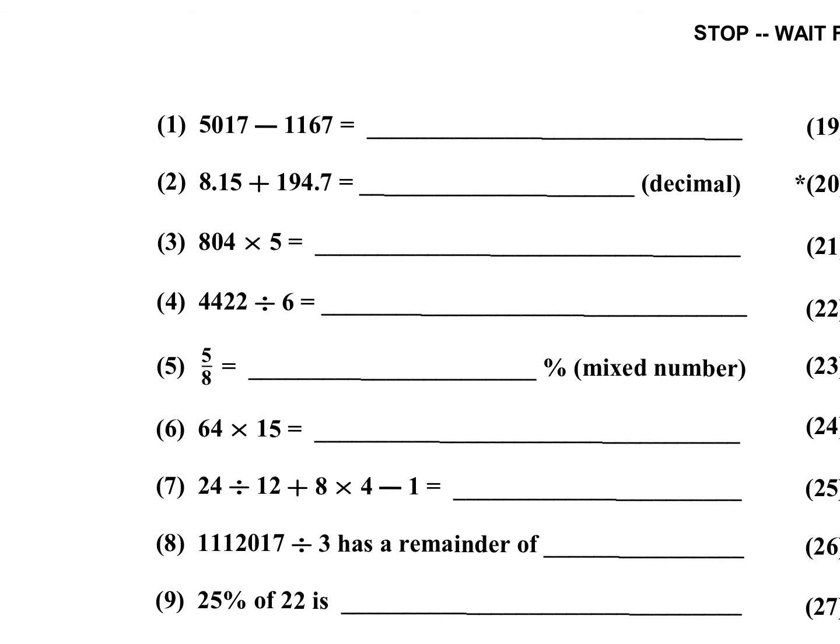Number one: 5,017 minus 1,167. Take the last two digits: 17 minus 67 is negative 50. So 100 minus 50 is 50. Since I borrowed 100, that 50 becomes 49. Then 49 minus 11 is 38. So the answer is 3,850.